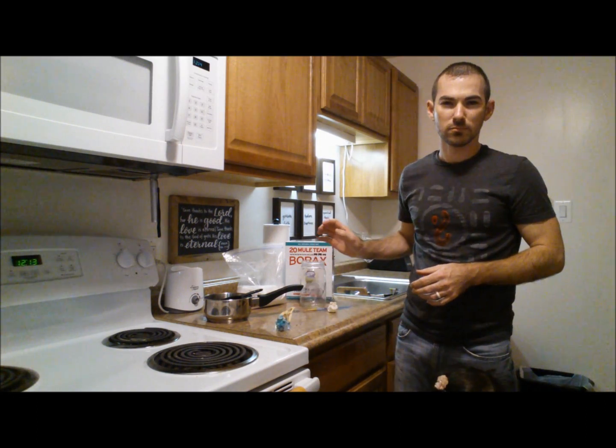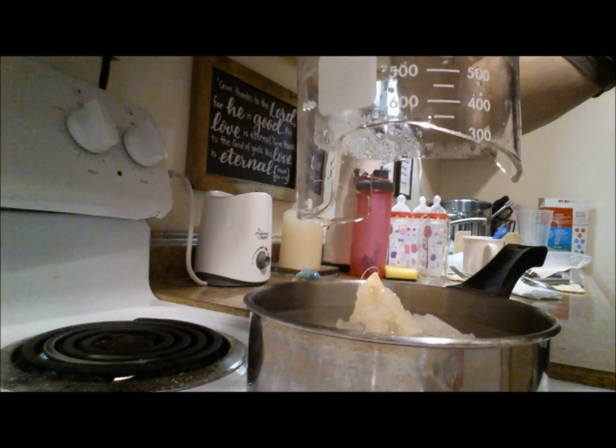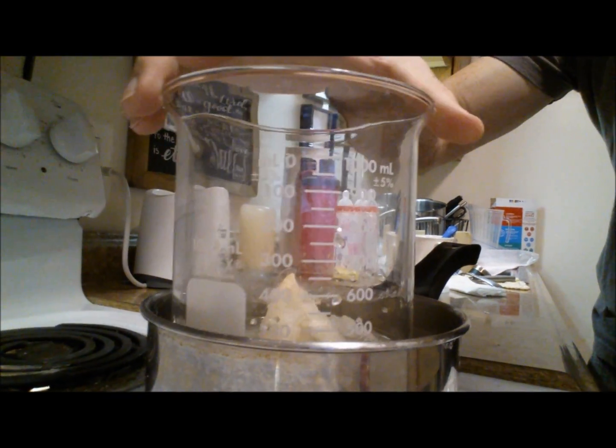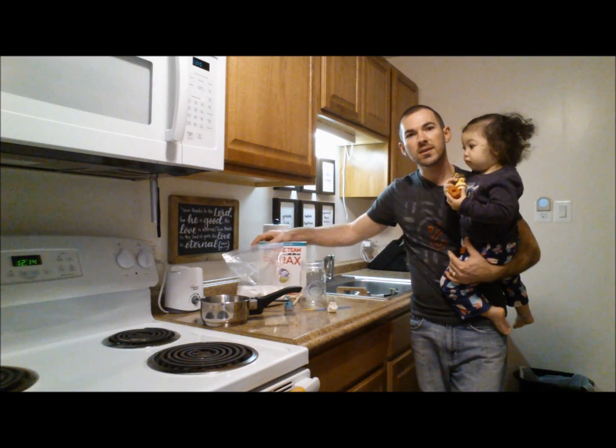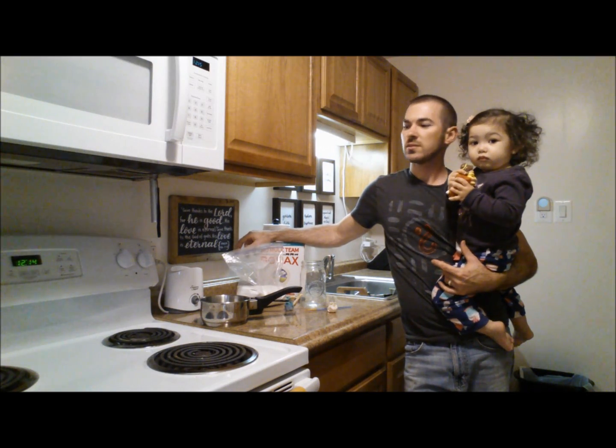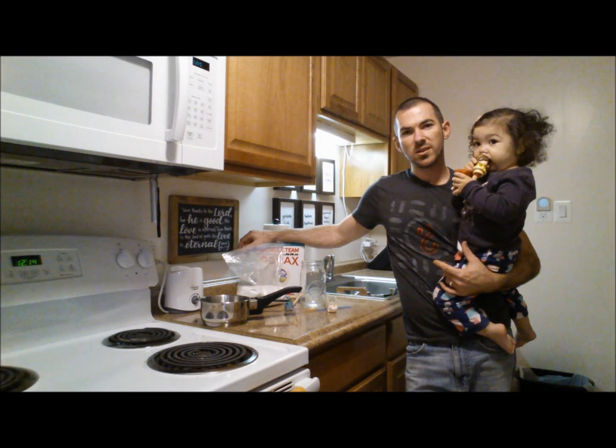My Pyrex broke. Darn Pyrex! So it's actually pretty simple. All you're going to do is just dilute the borax into some water, suspend the skull in it, and leave it overnight. Crystals should grow in six to eight hours. But let's get started, I'll show you how it's done.